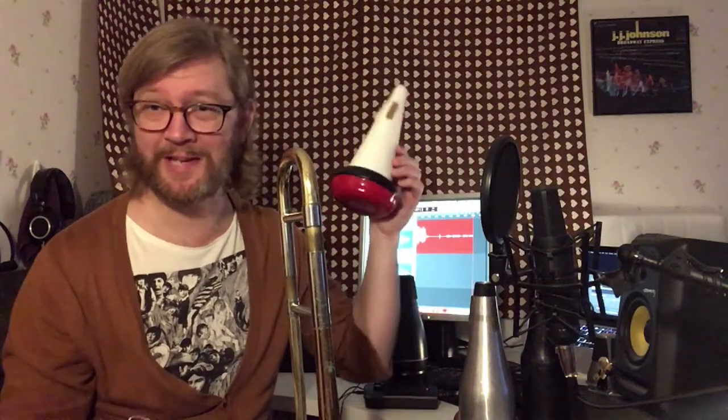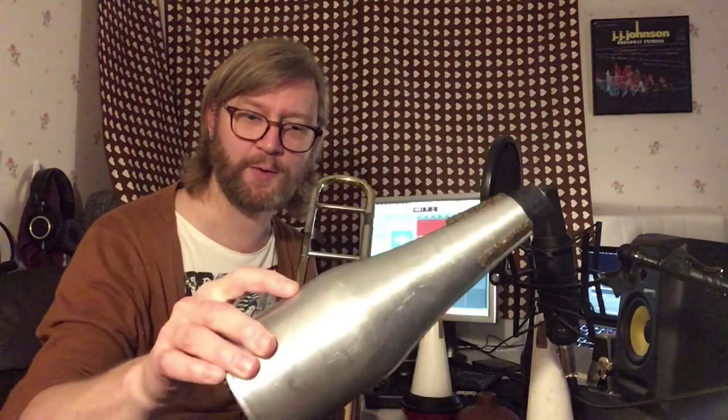Straight mutes — this is my favorite. Both of these are from Humes and Berg; they were a gift so I haven't bought them myself. This one is metal. I didn't actually know this was a straight mute until I researched for this video — I thought it was some strange old mute and just kept it as decoration. The other one I've played a lot on and I love the sound — it's a little sharper than the rest. It's made of some kind of wood or paper. We'll compare the cup mute straight inserts and Dennis Wick cup mute without the bell in a more orderly fashion later.